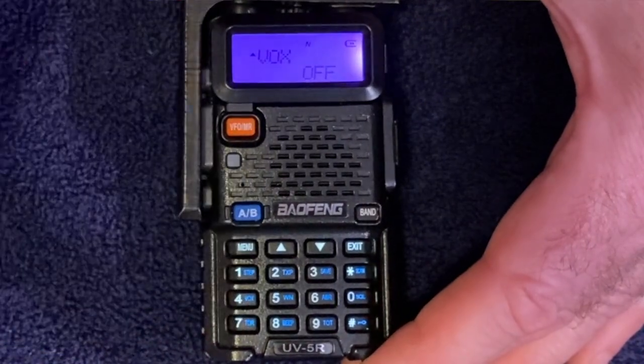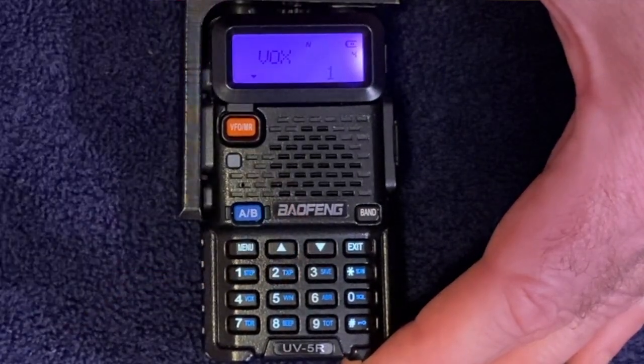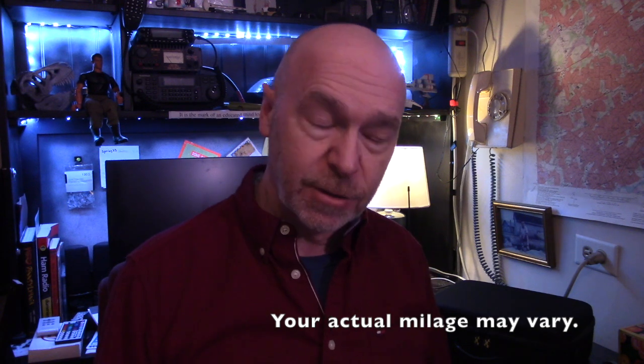The VOX setting on your Baofeng is menu item number 4. You'll select menu, select 4, select menu again, and then the up arrow takes you from VOX off to VOX 1. Sensitivity is set between 1 and 10, with 1 being the most sensitive and 10 being the least sensitive — you'll need to play around to find what works best. For today's example, I'm going to set it to 1, the most sensitive, so it's most likely to work.